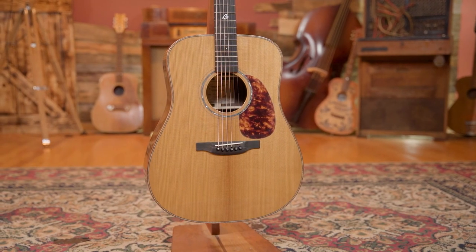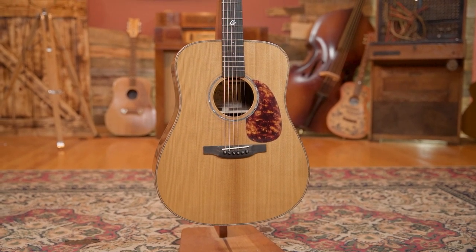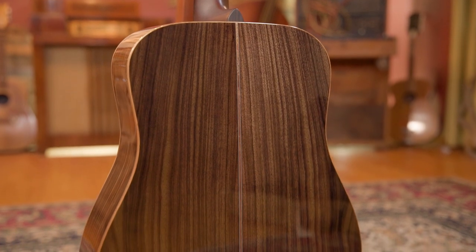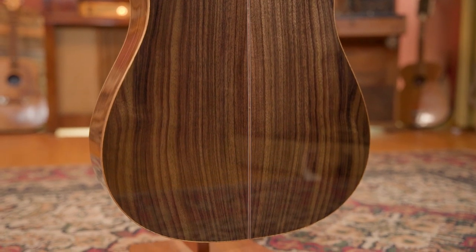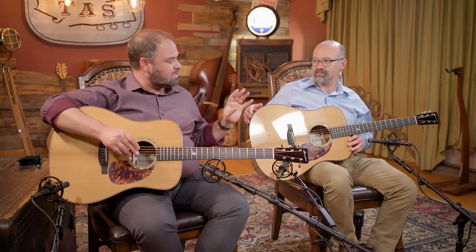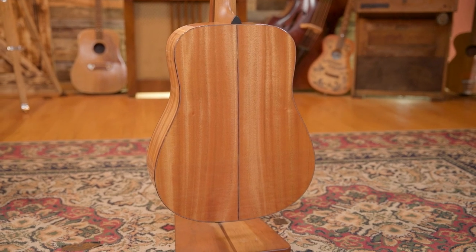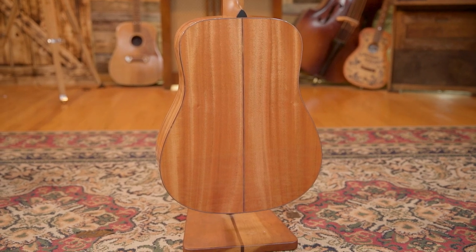This is the BG-52 GM — it has a thermo-cured Adirondack spruce top, koa wood bindings, an ebony bridge, and ebony fretboard. Both are inch and three-quarter nut width, with a mahogany neck, bone nut and saddle. The only major difference is the rosewood back and sides on this one, whereas the other has mahogany back and sides with the exact same koa wood binding. These are truly a really good match for each other. We're going to splice them together and hopefully you'll be able to hear the difference.